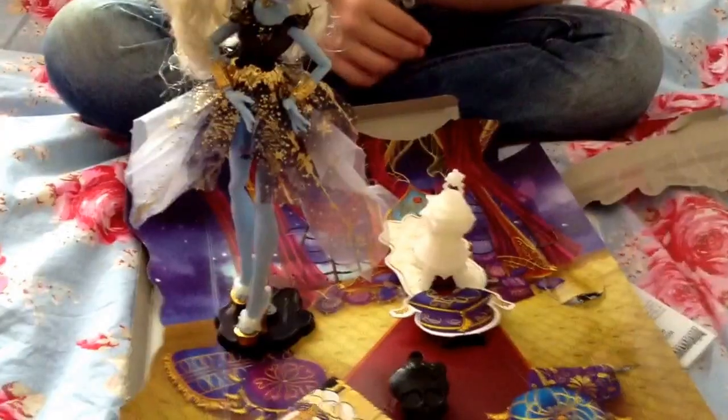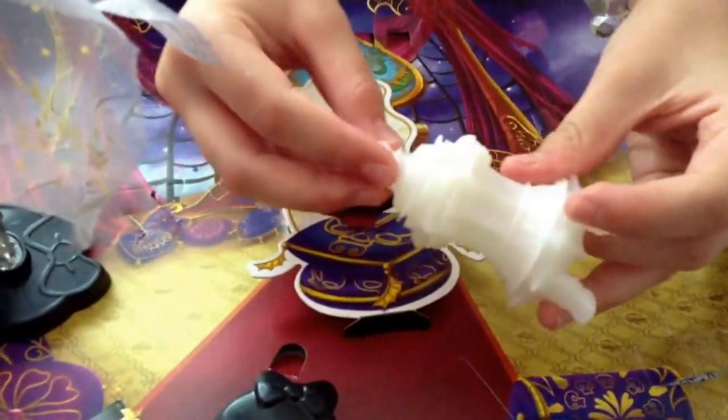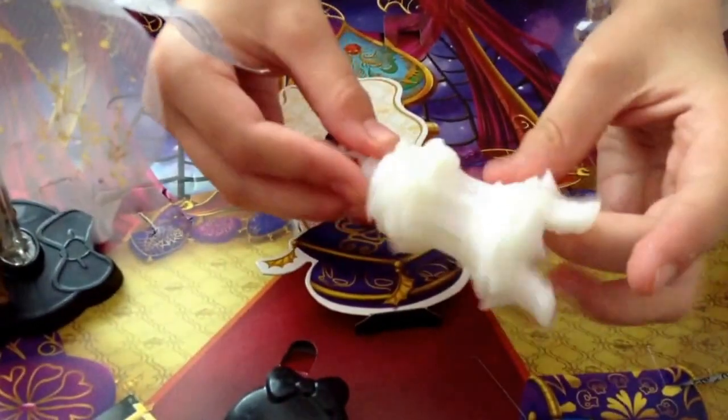So let's open this up. I'm back and I've got the beautiful Abby out. Before I review her, I'm going to go through her accessories. Here we have the lamp, which you get with all the 13 Wishes dolls apart from Laguna.